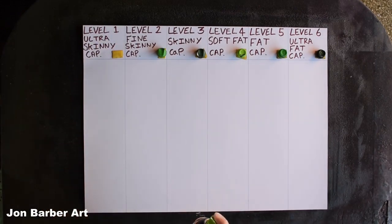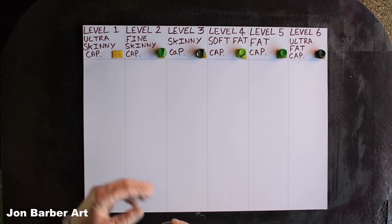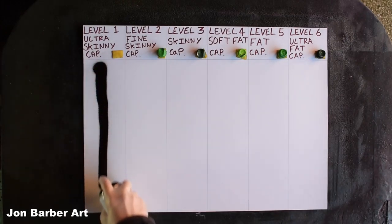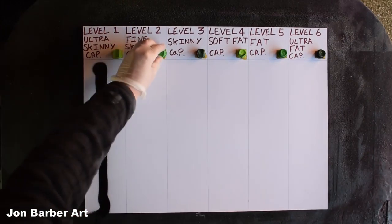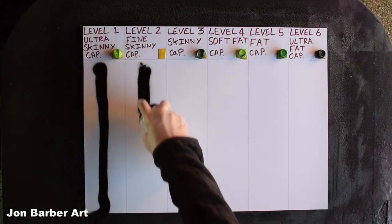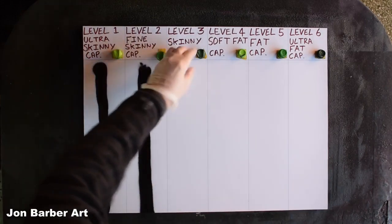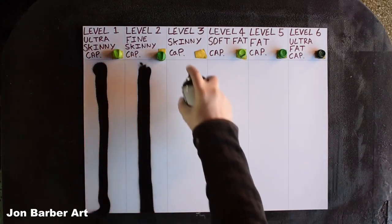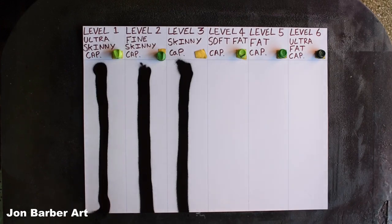I'll put each cap on and spray a bit of paint through to pull the paint through the cap before spraying on the sheet. So first, Level 1. Now onto the Level 2 Fine Skinny cap. Now onto the Level 3 Skinny cap. Now onto the Level 4 Soft cap.